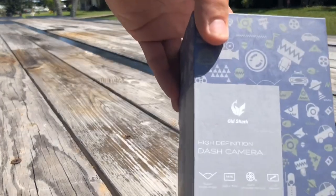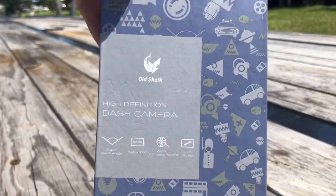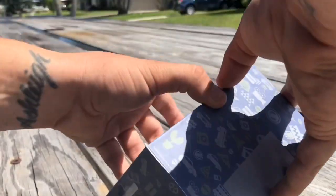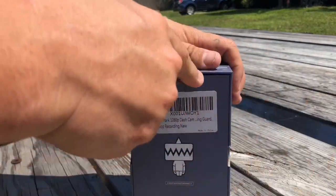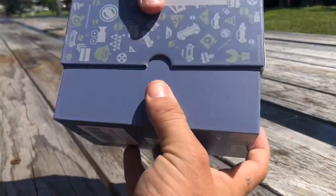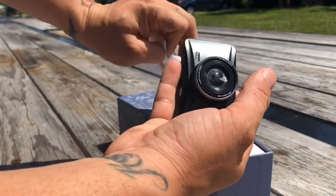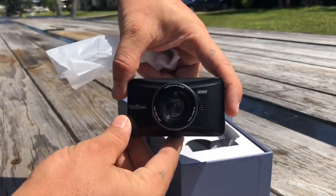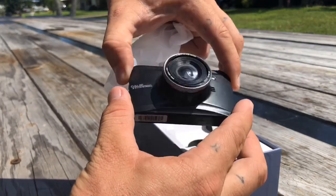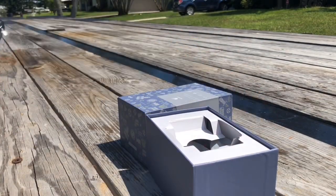Last but not least, we have our dash camera. I have a friend who has this Old Shark dash cam — he has the same model. I like the way his was set up and everything that he can do with it, so I went ahead and ordered one for myself. Let's go ahead and pop this open and see what we've got. It's a nice little dash cam — it's got a screen on this side that shows everything. In a later video I'll go into why I chose this one exactly.